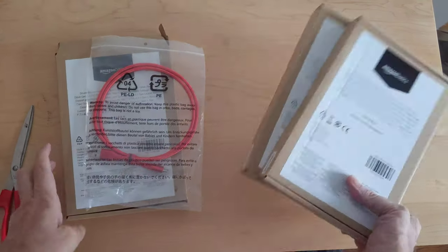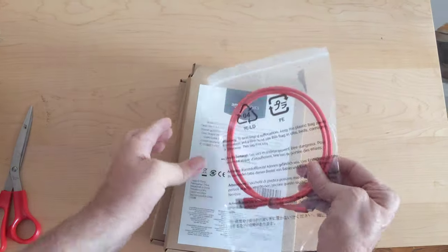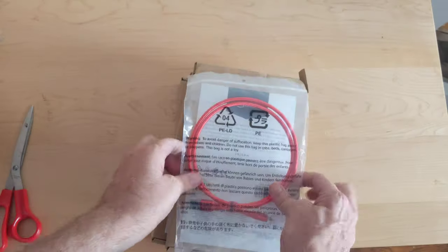Cord — I think they're all the same. These are really good, heavy duty.